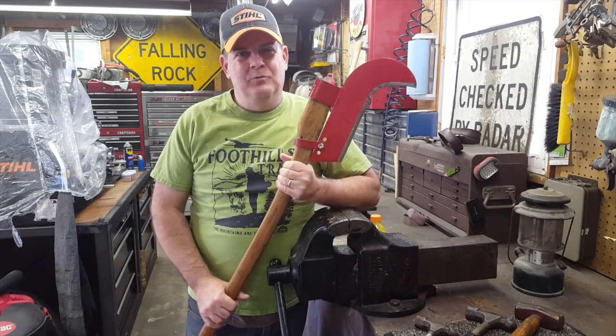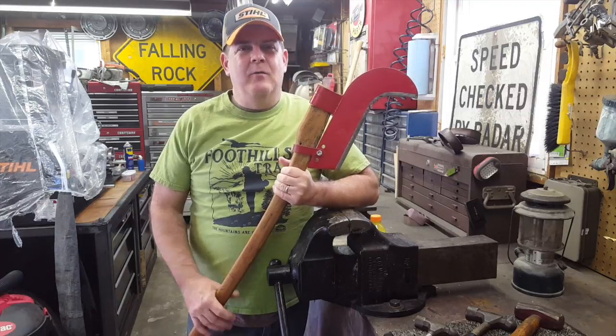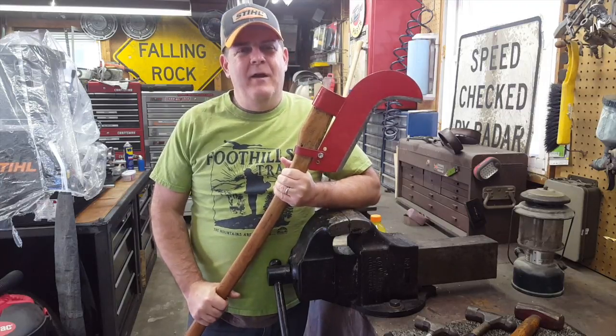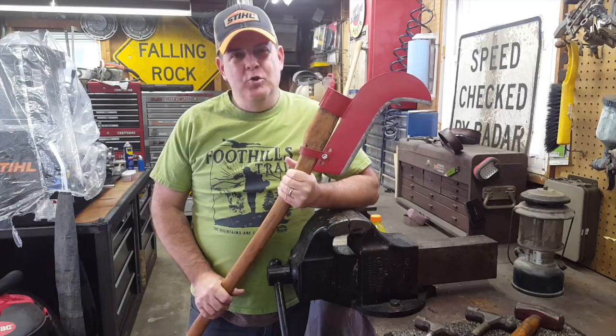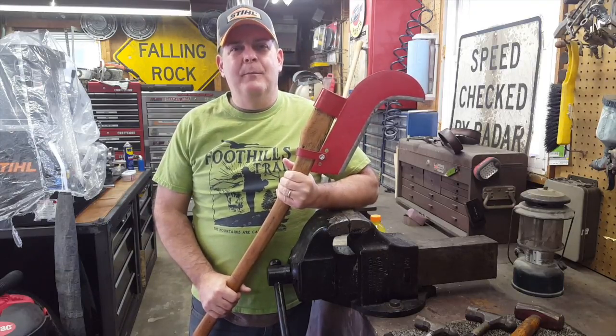Welcome back everybody. Today we're out here in the garage — I took a vacation day from work, just hanging out, a rest day so to speak. I want to include you in it and thought we'd make a little short video on some of my favorite True Temper tools.